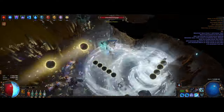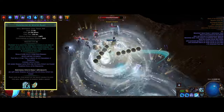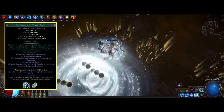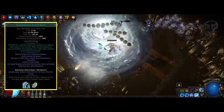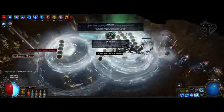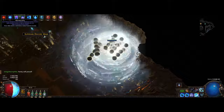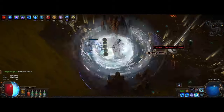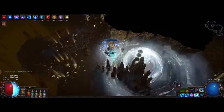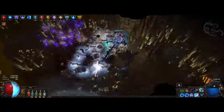The last skill is our mobility skill: Frostblink of Wintry Blast. This is a transfigured version of Frostblink that has no cooldown, so we can use it freely. Since we've already invested so much in cast speed, it's a really nice mobility skill here. Not required, but once you get used to it, it's hard not to use for any build invested in cast speed.